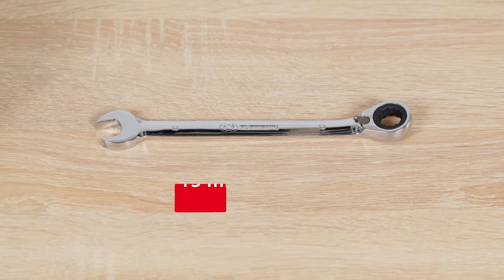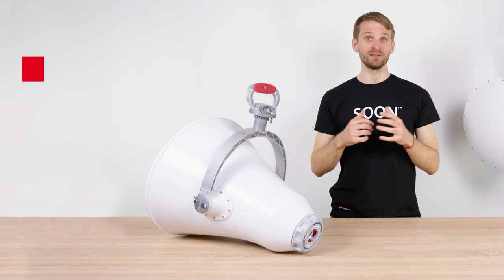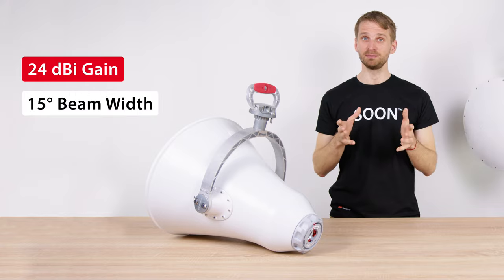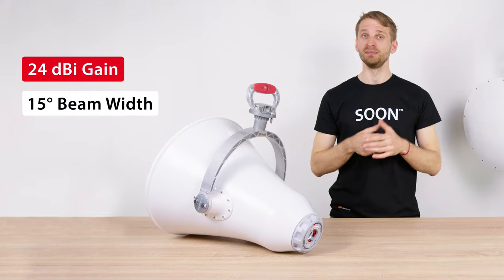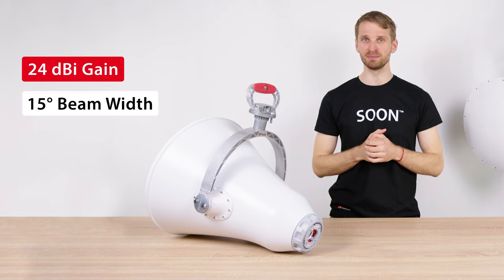UltraHorn comes assembled out of the box and all you need to install the antenna is a 13 mm wrench. UltraHorn has 24 dBi gain, 15 degrees beam width, and the following features make it an ideal point-to-point or narrow-sector antenna in the unlicensed 5 GHz band.